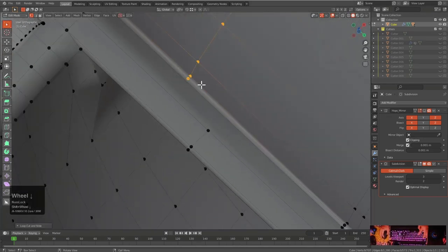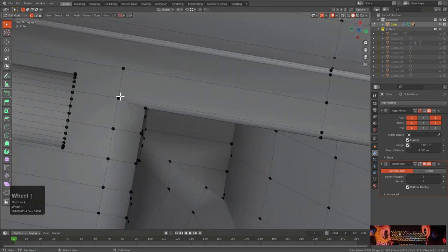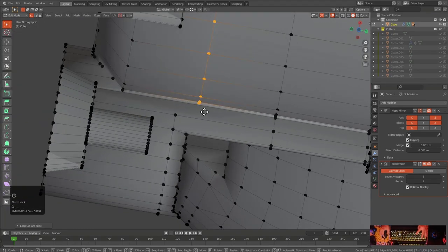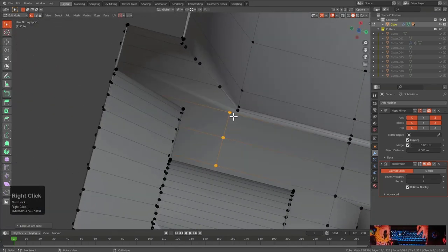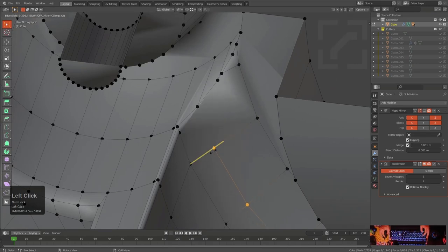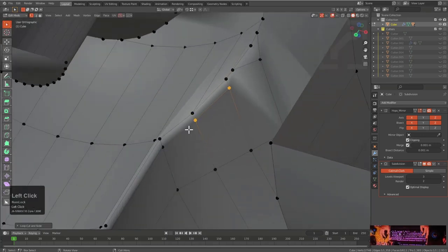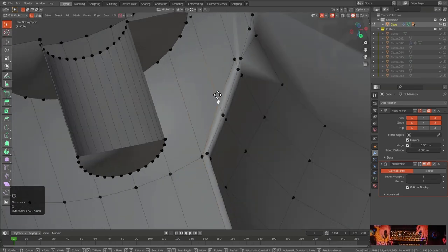Never ever pat yourself on the back publicly — it's just too easy to fail, so stay humble at all times. We're just going to continue adding loops and working our way across this geometry. Shift+R to add edge loops, giving this area some positive reinforcement. When we do add subdivision and turn off auto smooth, we see that we actually get something quite nice. Simplicity is just great.